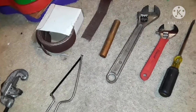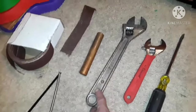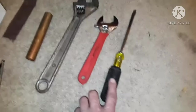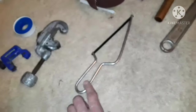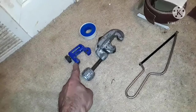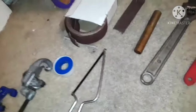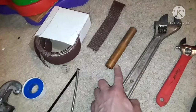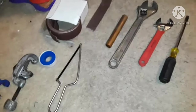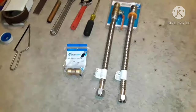We're changing the water supply lines on a hot water heater. Here are the tools you'll need: a large crescent wrench, a medium crescent wrench — the pipe we're changing is three-quarter inch — a flathead screwdriver to drain the hot water heater, a hacksaw or pipe cutter depending on the space, and some Teflon tape to wrap around the threads. You may also need three-quarter inch copper pipe for a small extension.